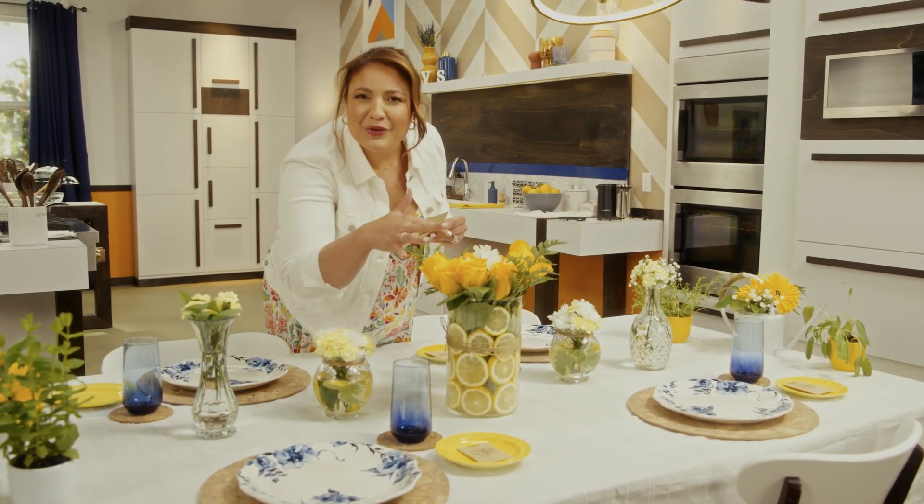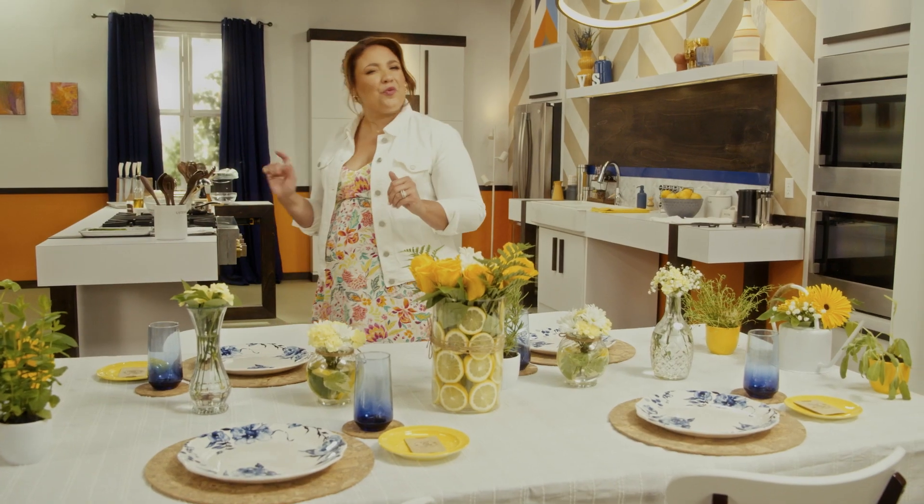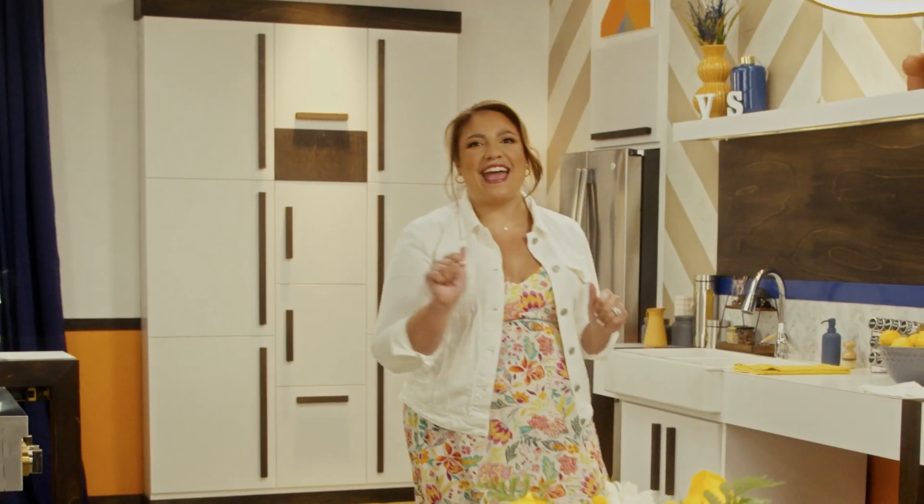The smell of these flowers, the citrus, and the fresh herbs on the table just brightens my day. Hey, you know what else brightens my day? Deviled eggs.